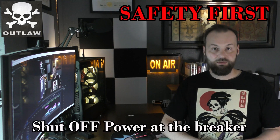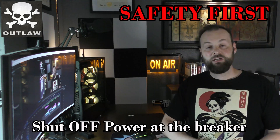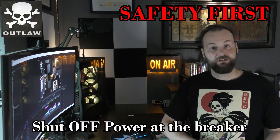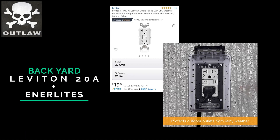Please do not attempt to change any electrical equipment without being 100% sure in your capabilities. It is always better to be safe than sorry, so call an electrician. With that warning aside — safety first — turn off the power at the breaker.